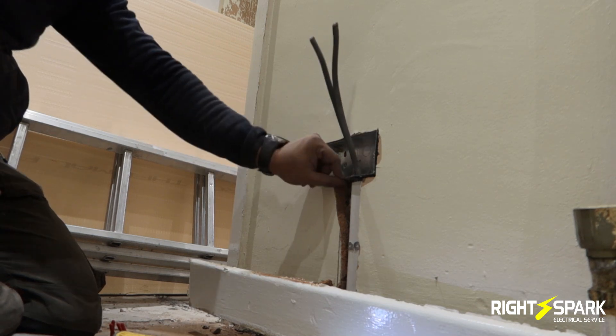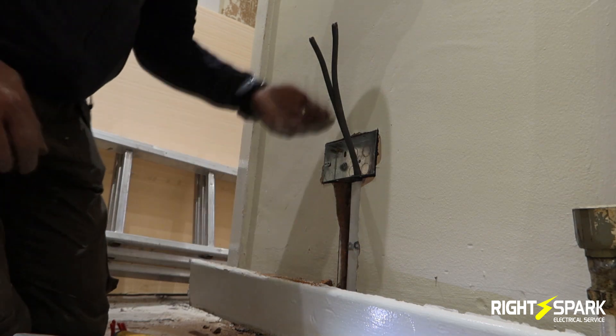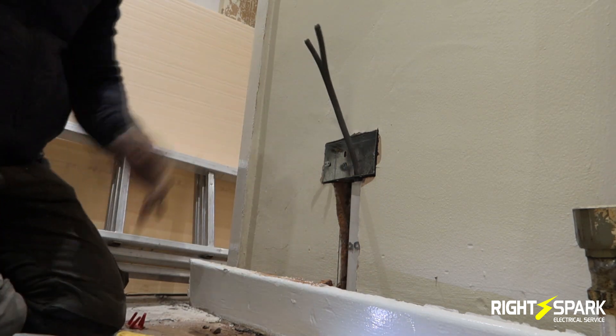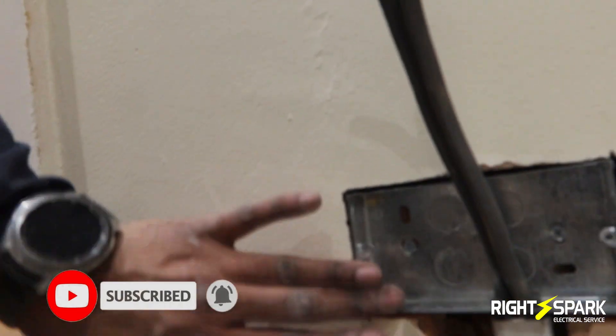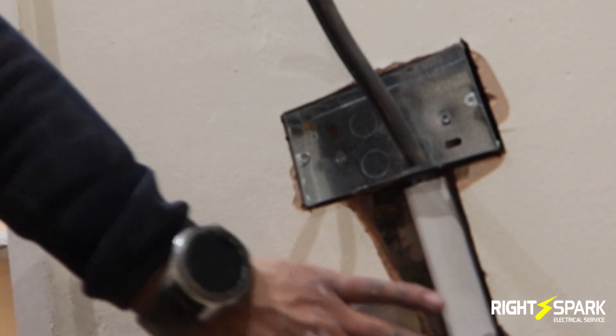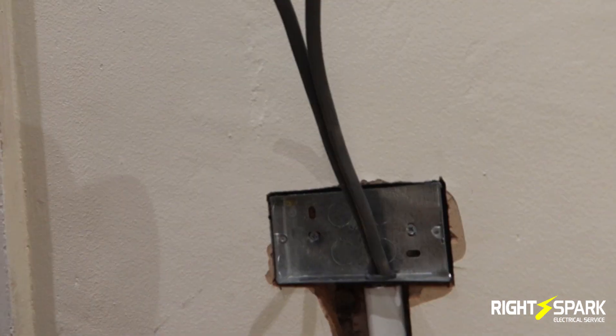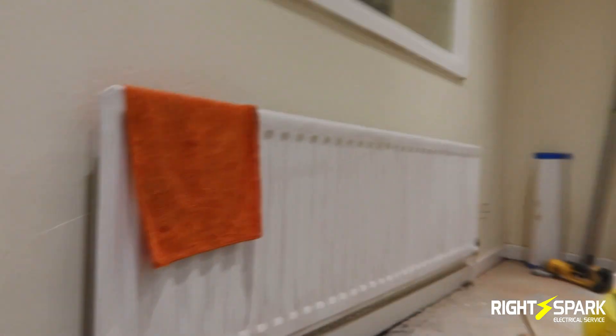It's nice and secure now, so let's get them both back in. I'll show you close up - this is what I've done. It's nice and plumb, it's nice and straight, it's secure, it's flush with the wall, and it's gone in quite nicely. Now I've got to do the other one on that side.